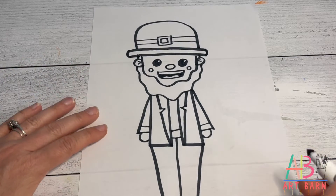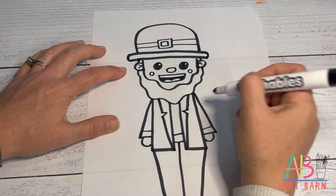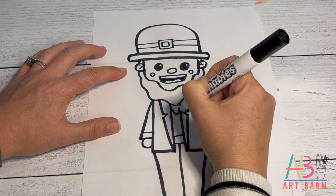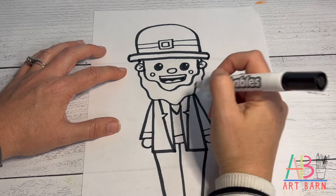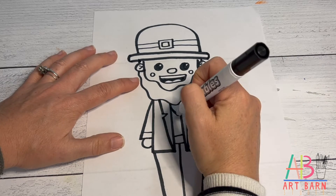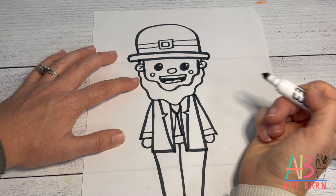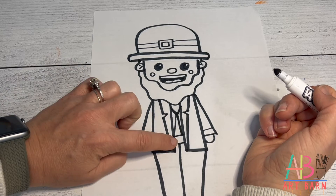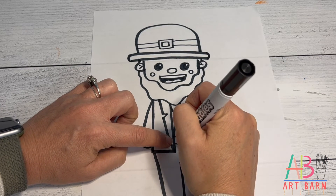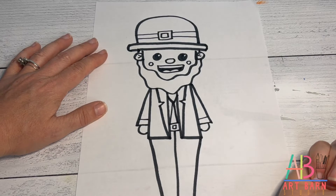Go back to the shirt and add his tie. Underneath his beard draw a V — that's the part of the tie at the neck. Right where the point is, draw a diagonal line coming out both ways for the part of the tie hanging down. For his belt, draw a smaller square.